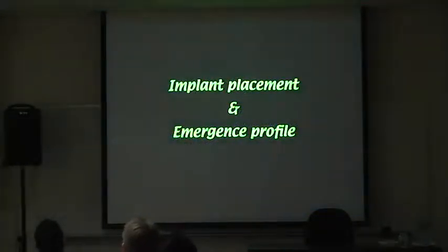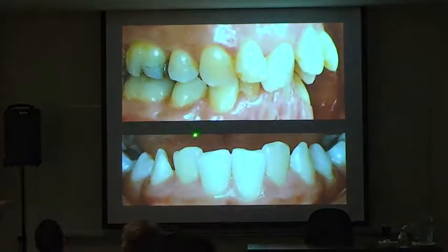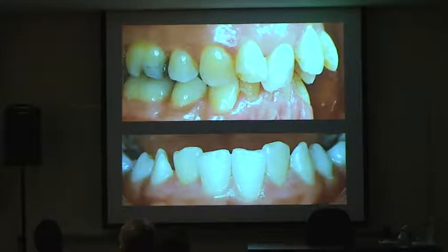I want to talk about the emergence profile of the crown and abutment in relation to where the implant is placed. On this image, the gingival margin on one tooth is much more apical than the adjacent one, and that one is more apical than the next. The answer relates to bone level — and more specifically, how labially or lingually those teeth are positioned.